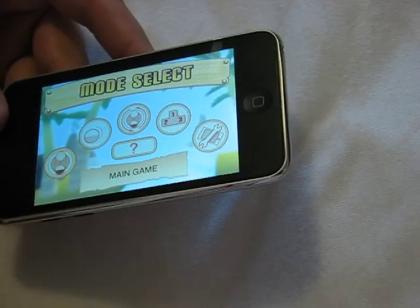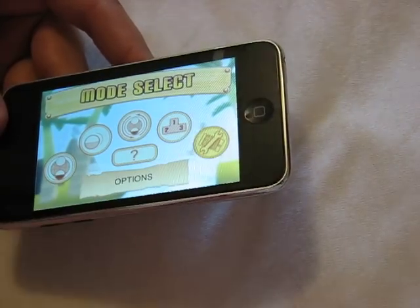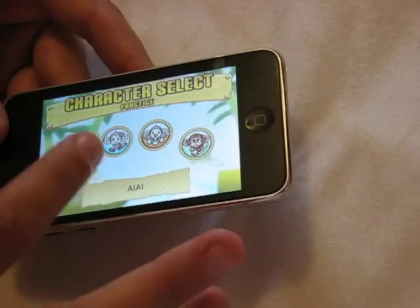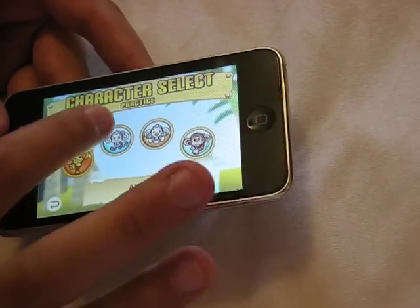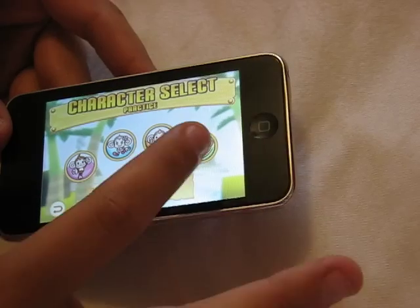It's really fun. When you get to the mode select you have main game, instant play, practice, rankings, or options. So let's try practice — I'll just pick a random level. You have four characters to pick: I.I., Mimi, Baby, and Gone Gone. Let's be Gone Gone.